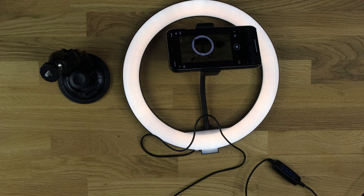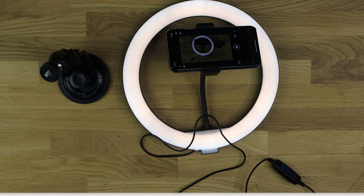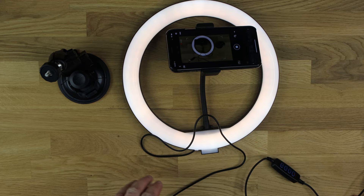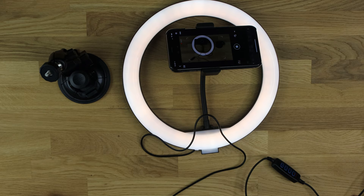Some tips if you're going to be using something like this: don't have it too close to your face, especially if you wear glasses, because the ring will reflect off your lenses when you're filming. Also, if it's too close it can make your features look a bit coarse — move it further away and it will smooth out your features and look more pleasing.